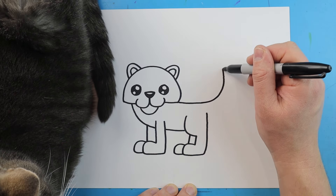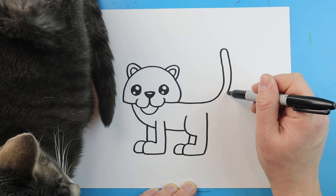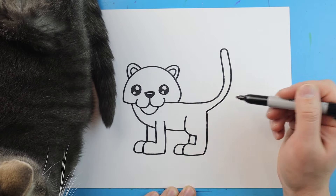Next, starting here, I'm going to bring this line up, curve it around, bring it down and right back here for the tail.